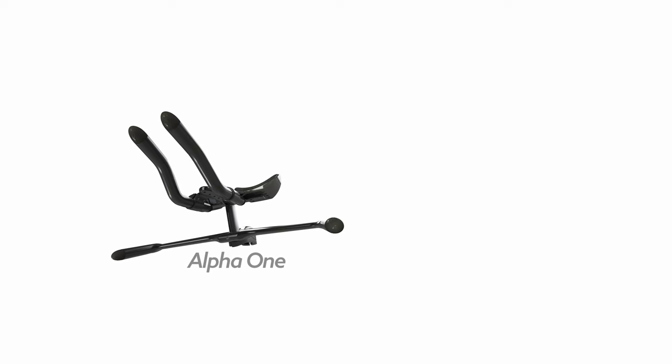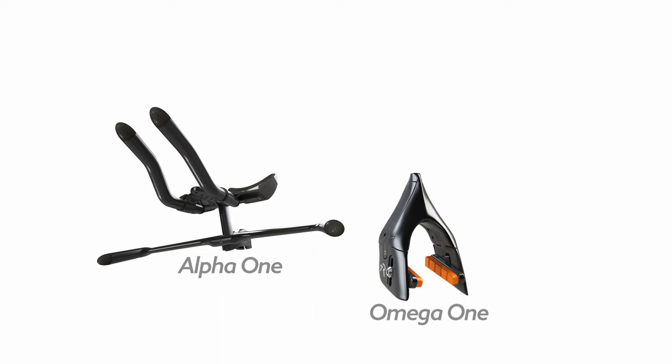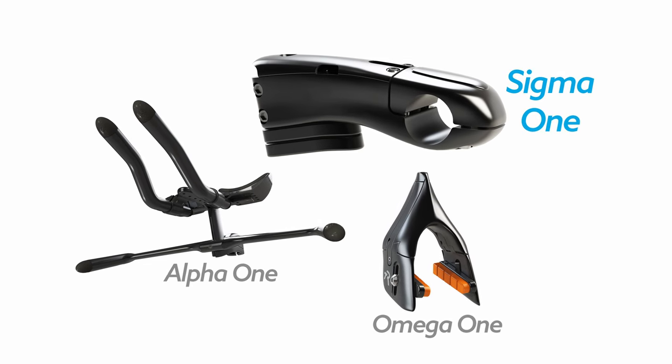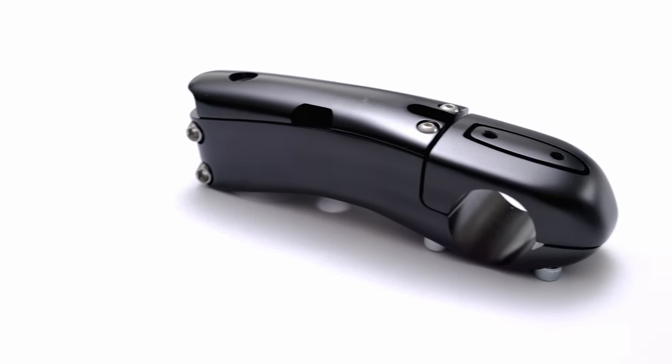Over the past few years, TriRig has launched major redesigns of two of our three signature products, Alpha-1 Aero Bars and Omega-1 Brakes. Today we complete the trio. TriRig is proud to introduce Sigma-1, the most advanced stem we have ever designed.